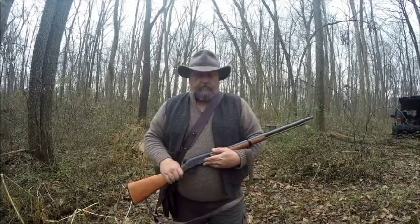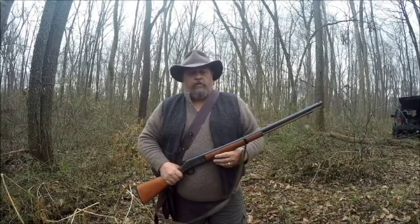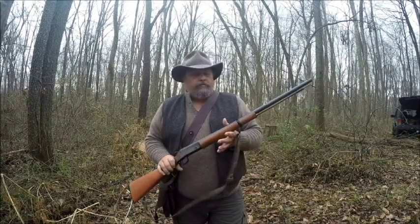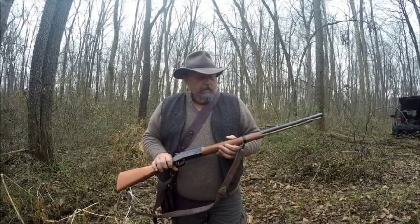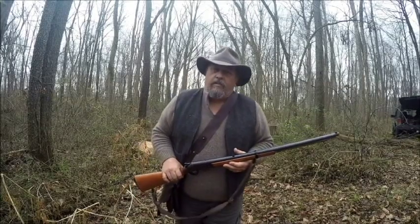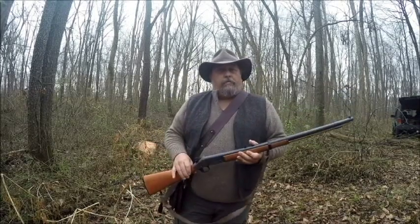Hey folks, I'm coming at you today. I'm going to do a little video about a unique little muzzleloader, kind of an antique now. It's called an H&R Huntsman. They were made back in the 70s and this particular one is a .45 caliber.